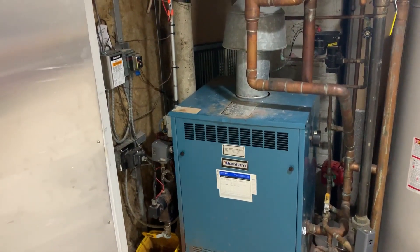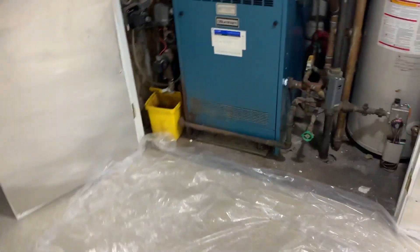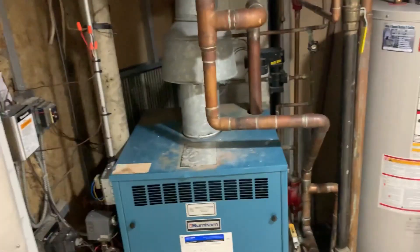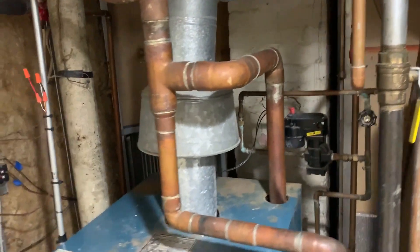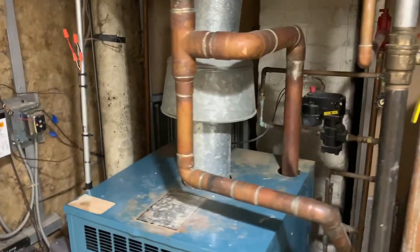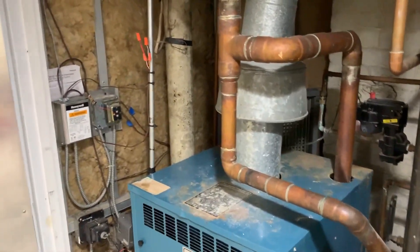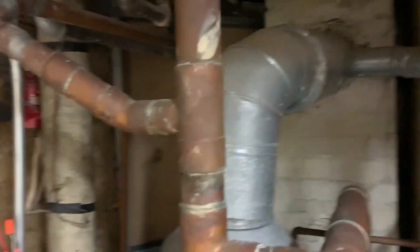We're going to start by putting some drop cloths and plastic carpet protection on the carpet in this basement, and we're going to take this all apart. If you'll notice, they did the header in copper and actually did a lot of the piping in copper as well — the right way is threaded black pipe with steam fittings. So we're going to rip all this out.